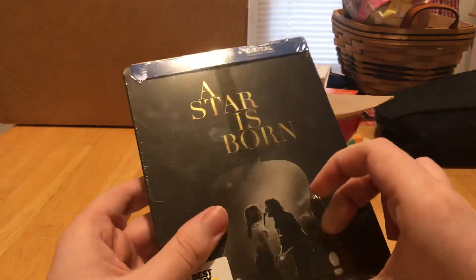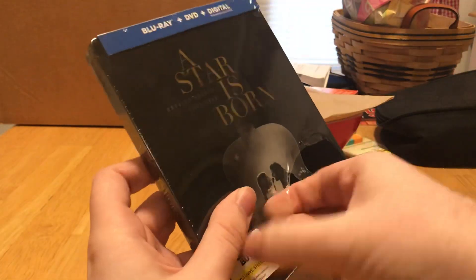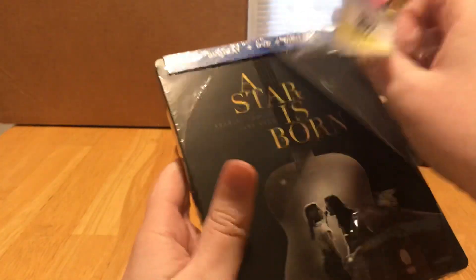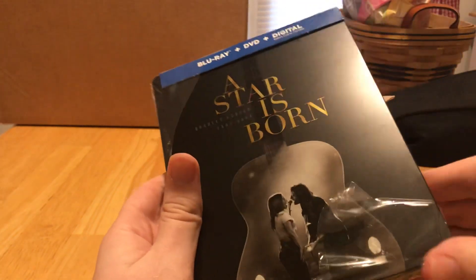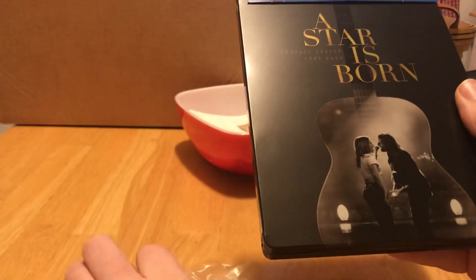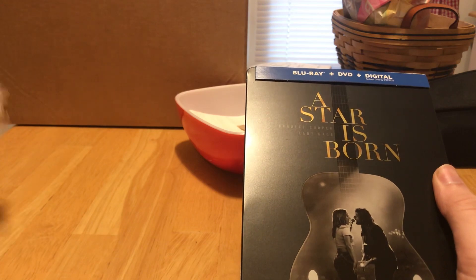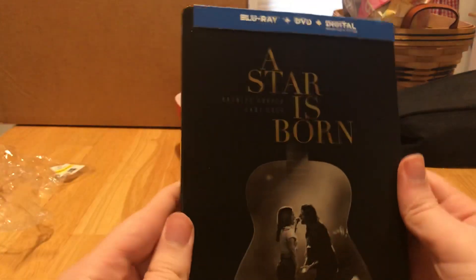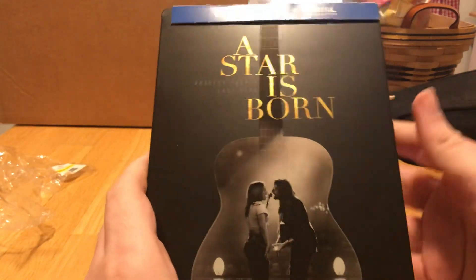This was my second favorite film of 2018, so it's a good thing I got the steelbook because it means it's something special. This is the third remake of the original 1937 film, and it's actually my favorite of the series. Wow — I love how that gleams in the light. I really love this case.